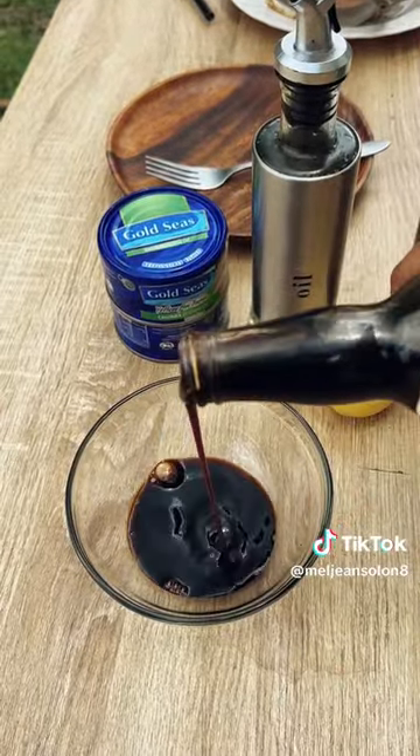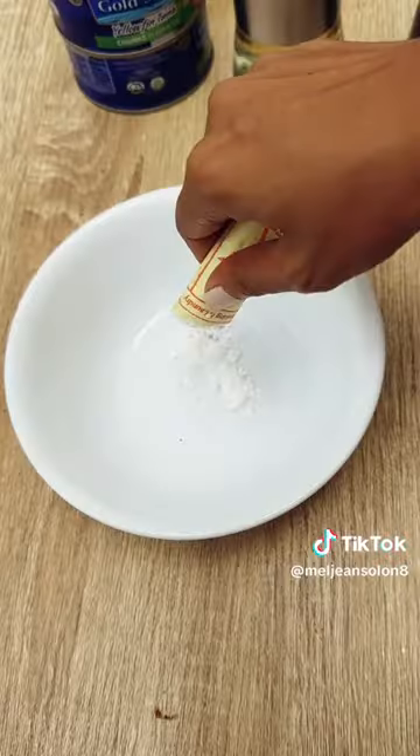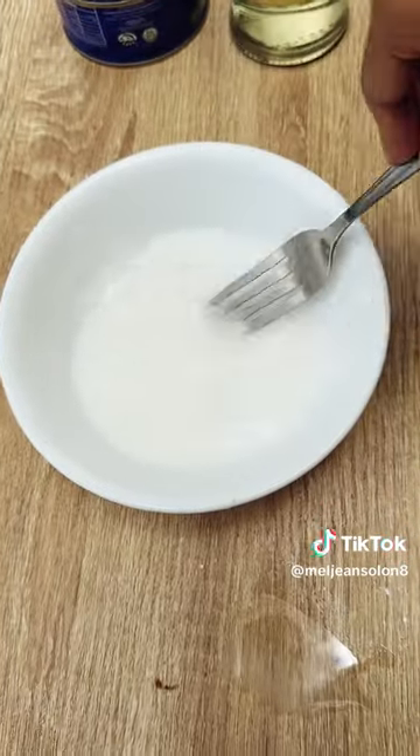In a bowl, add soy sauce, oyster sauce, half a lemon, and water, and mix. Dissolve cornstarch with water and set it aside.